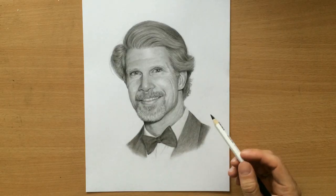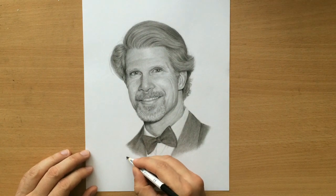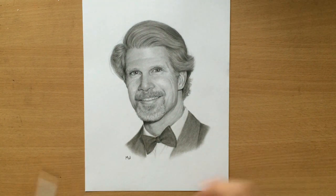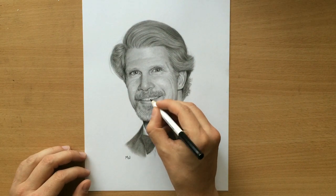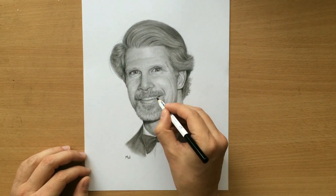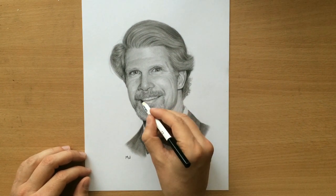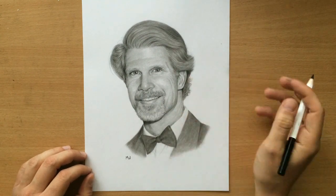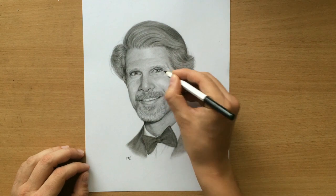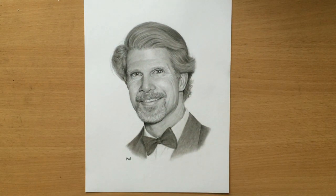He had a tuxedo on and I decided to do it a little bit lighter — I didn't want it completely black so it wouldn't be too distracting from the portrait. And there's the signature. This is mostly done. Thank you for watching.